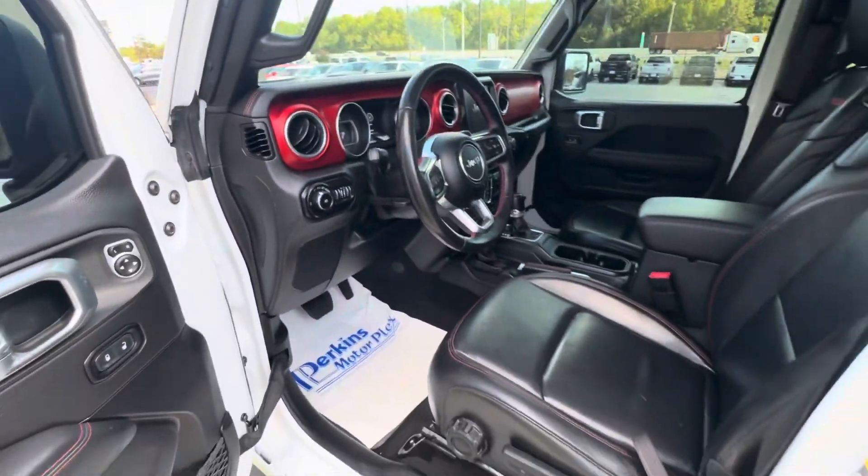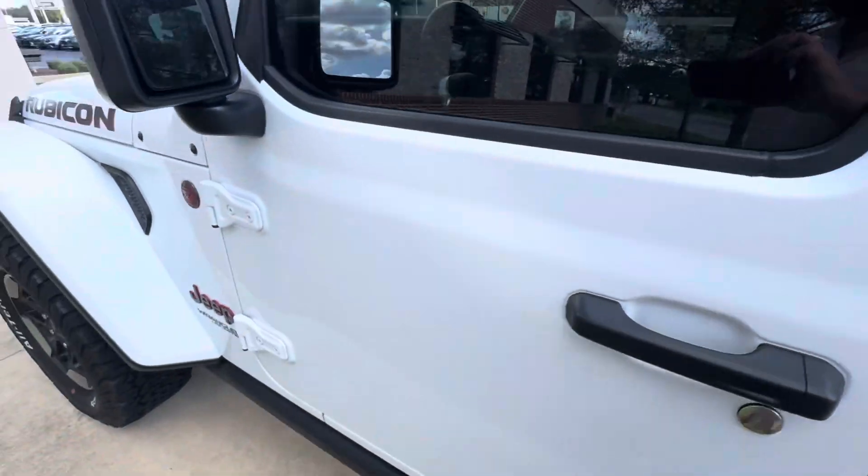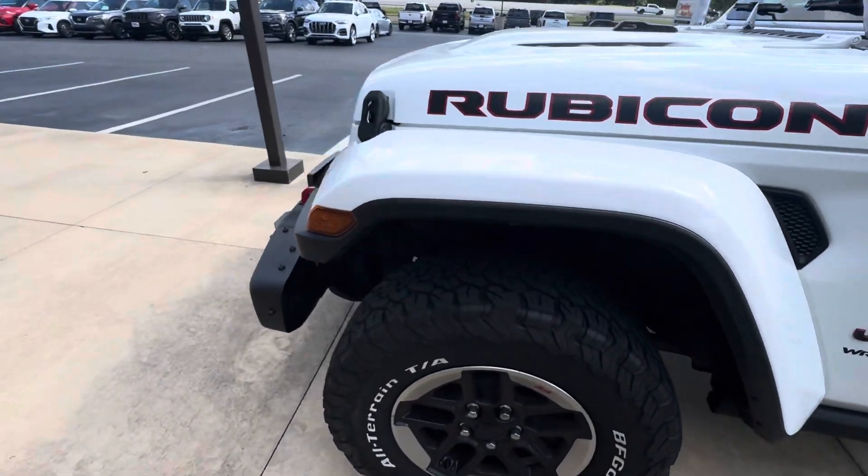Overall condition of the vehicle, Felix, is excellent. I think you'd be real happy to get this one. We can get you back in a Jeep. Watch the video, let me know what you think — be happy to get this thing delivered to you.